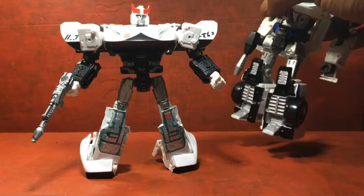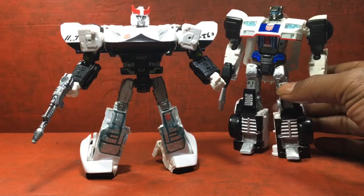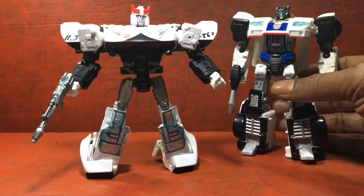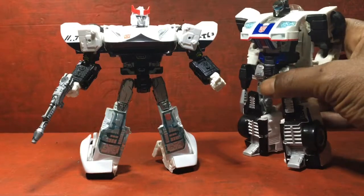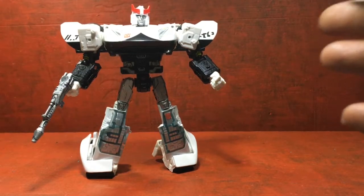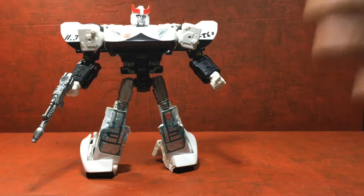Here he is with the Jazz I did a couple of years ago. I actually redid his legs too — redid Jazz's legs. He doesn't look bad, still holding up. Nothing will be hindered from being able to transform. He can still transform and everything without the paint coming off, so that was a plus for me.